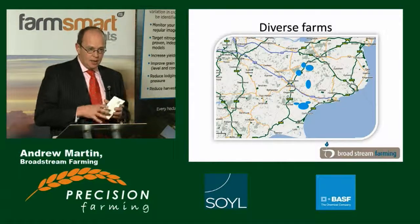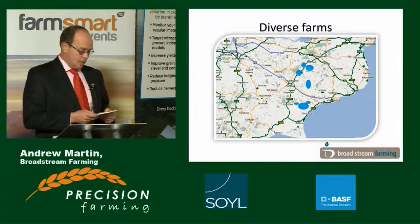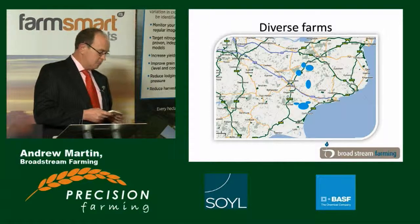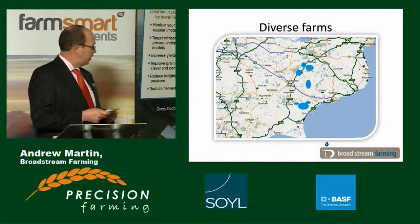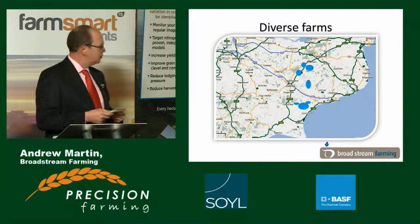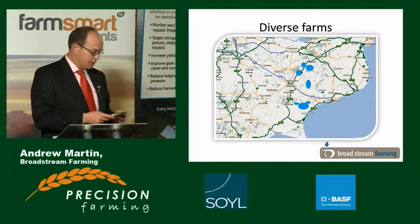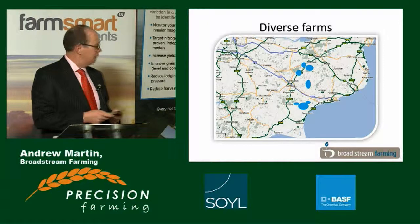In terms of machinery, I have a mainline run: a large tractor, a large set of discs, a top-down, a large plough, a big combine, and a large Väderstad drill. What I've learned over the last five to six years is that one pass doesn't fit all, and I'm now starting to bring in much smaller supporting machinery — a small three-metre power harrow combination, a tine drill, a small carrier disc — items where we can tread lighter on the soil.